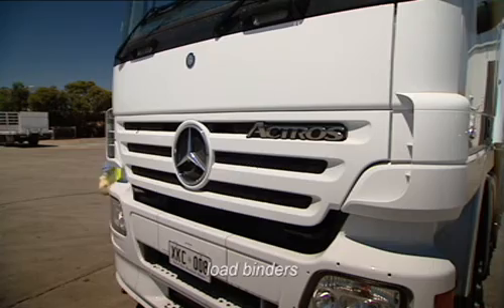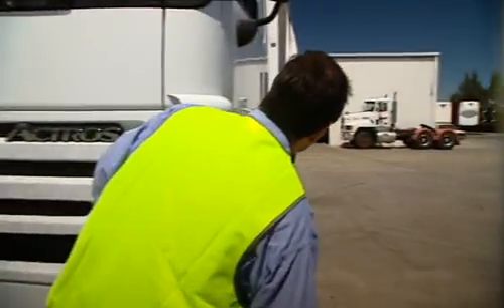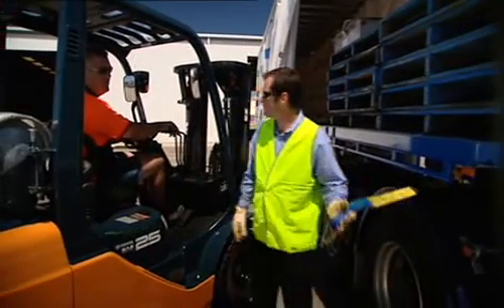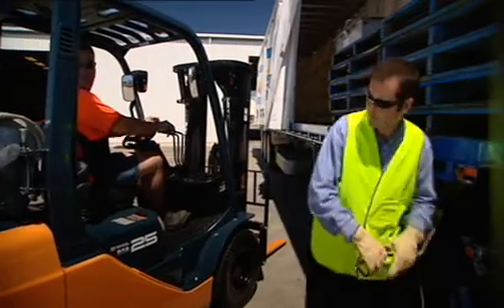Essentially, similar issues apply to load binders. That is, check the other side of the vehicle before passing them over the load. The hook on the other end could cause someone a serious injury. It's probably worthwhile warning people in the vicinity that you're about to tie down the load.